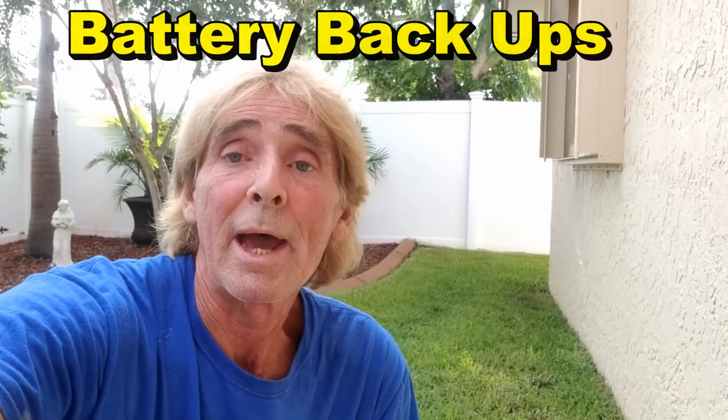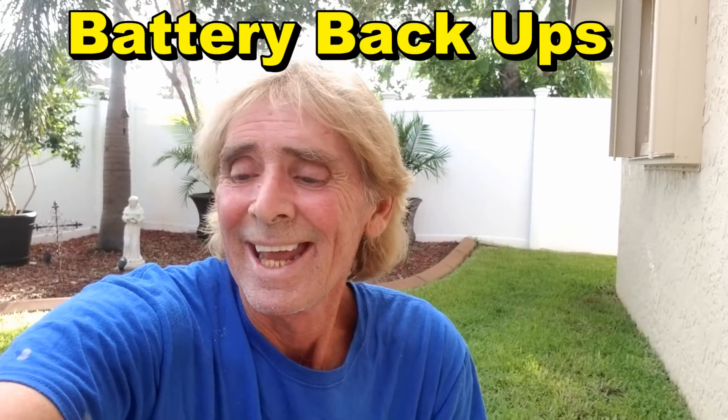Hey, good morning! Chuck here with Apple Drains. Today we are down in Merritt Island, Florida — Cape Canaveral, NASA area — and what I'm doing here today is we're going to put in a battery backup pump and we're going to replace the existing pump with a new Zoller M98, so it pushes even more water.